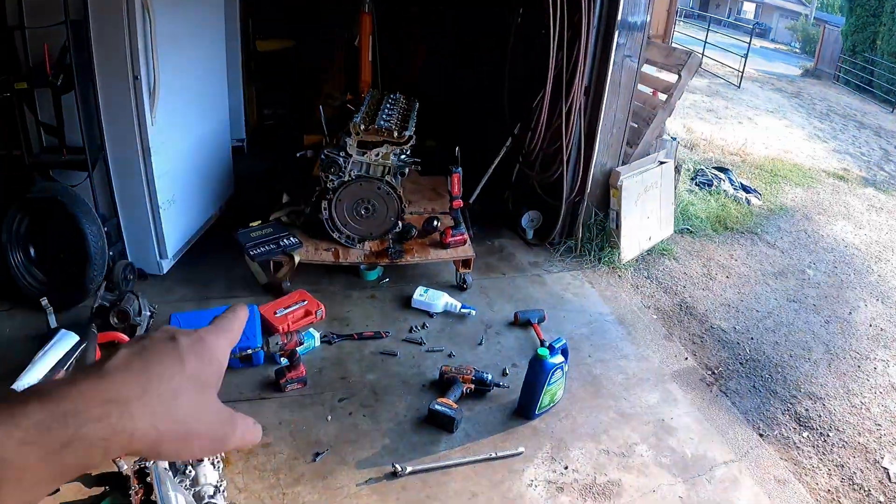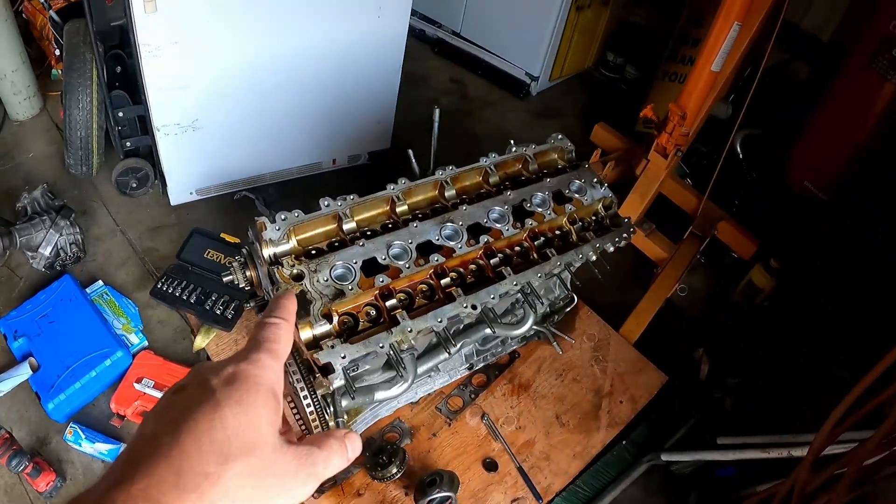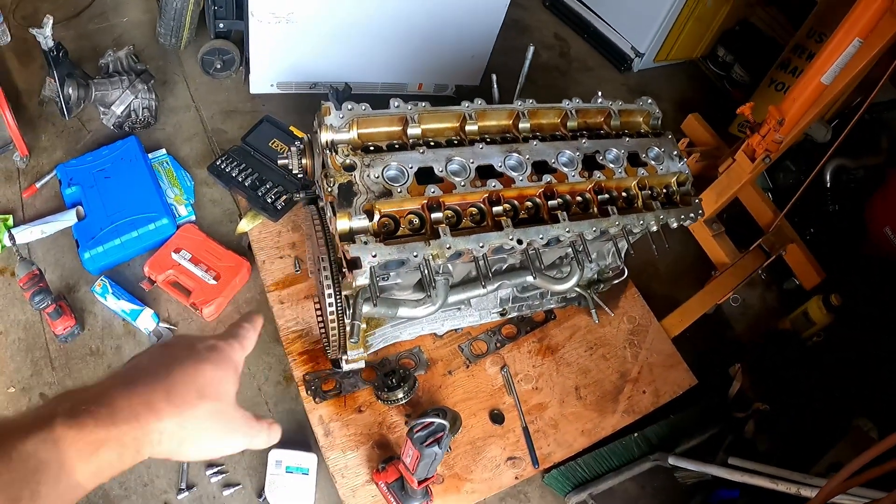This is the engine that I bought from my friend, from a 2015 or 2016 XC60 with 60,000 miles on it.